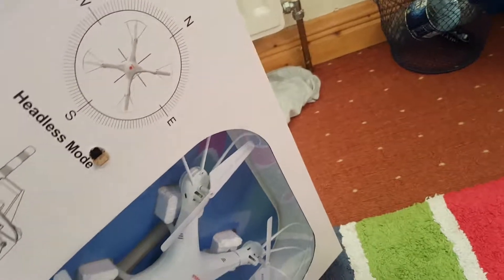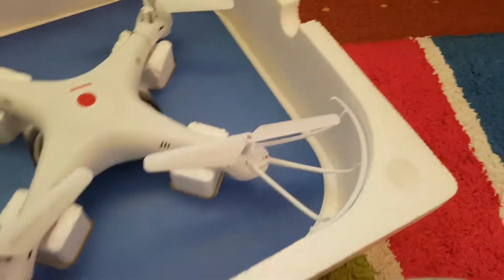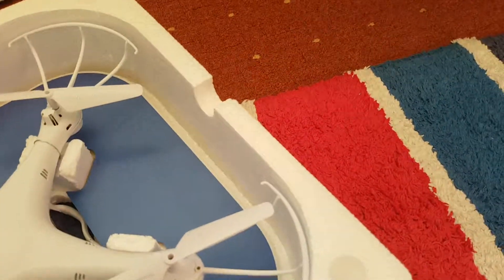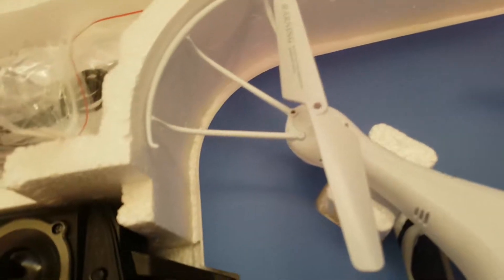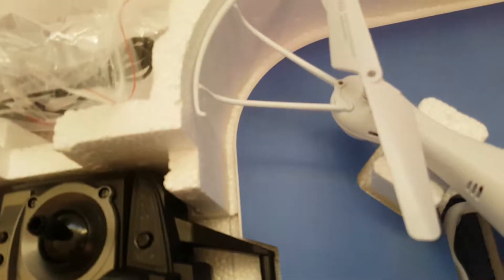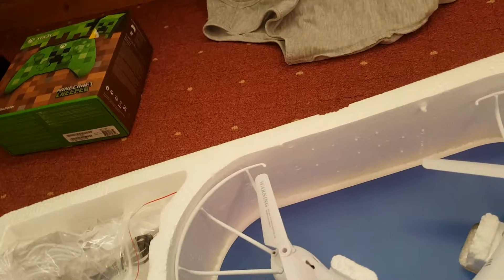I'll be right back when I take it all out. So here it is - we've got it, the drone, the thing. I don't know how long this thing lasts, I wouldn't say too much.